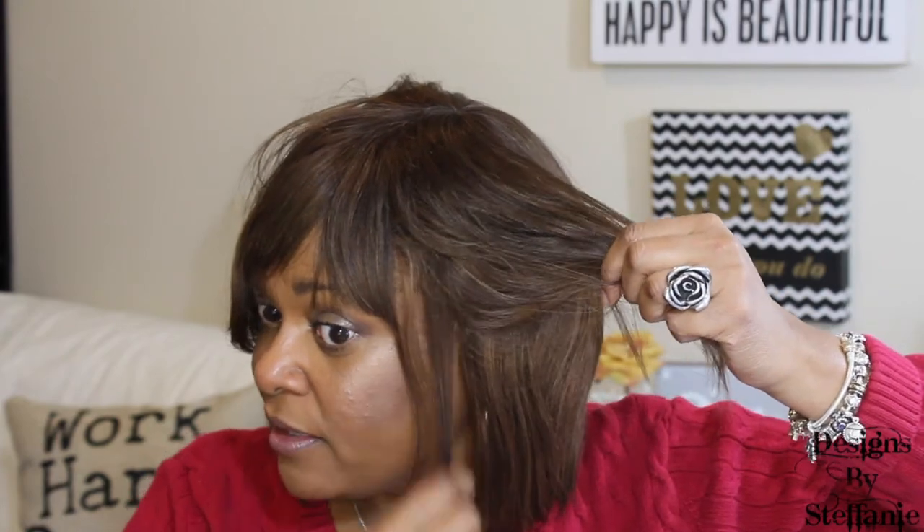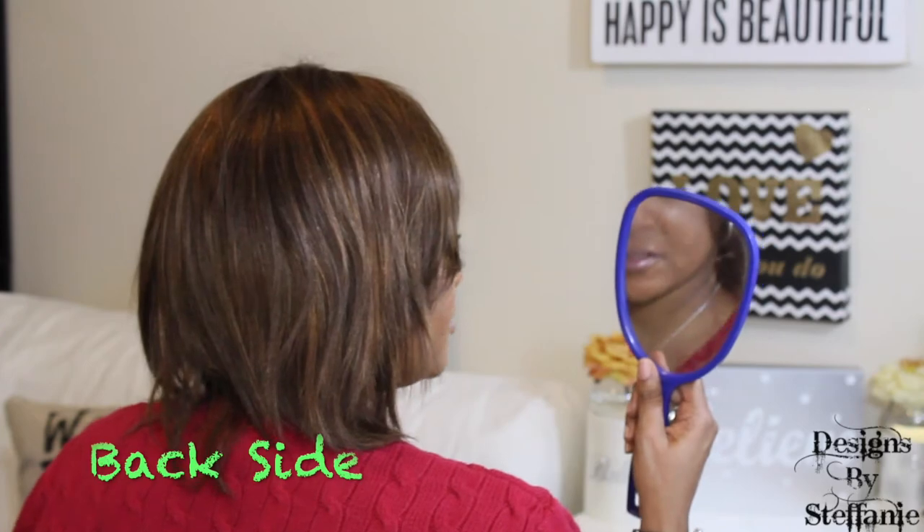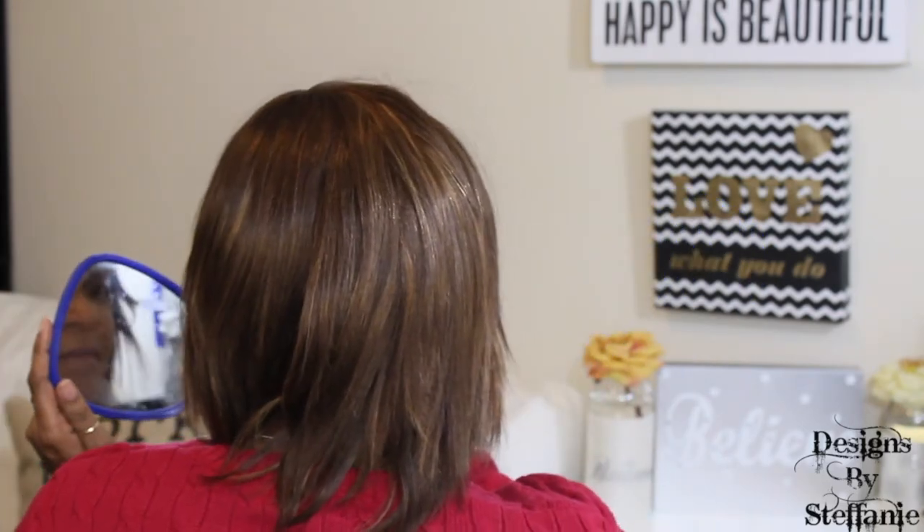It looks almost natural except for where it's sewn in at the top. I do like the color and the softness of it — I like the light color, the 30 in the front. I'll curl it and see what I can do. This is the right side with a little longer piece, this is the left side — the layers look a little better on that side, better cut. Looking at the back, it has layers too. It's a good shoulder length — I'd say probably a 12 inch, maybe a 10.